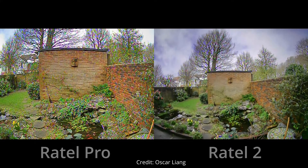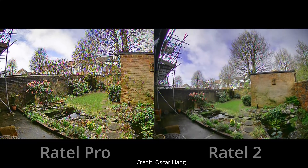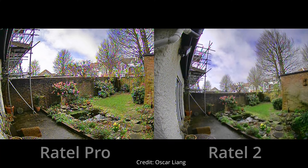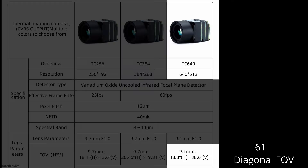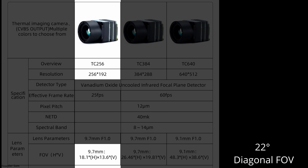If the jump from 165 degrees to 125 is jarring, let's look at the field of view of these thermal cameras. The 512-pixel resolution camera has a 9mm lens giving it a 60-degree field of view — already a lot lower than what I'm used to. But it gets worse: the 384-pixel camera with the same 9mm lens has an even narrower 30-degree field of view. And the 256-pixel camera with that same 9mm lens has an absolutely tiny 20-degree field of view.